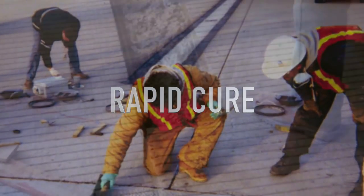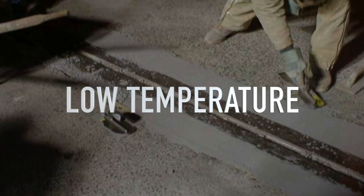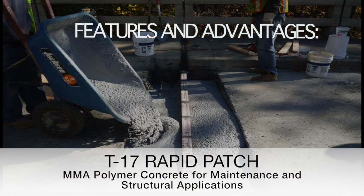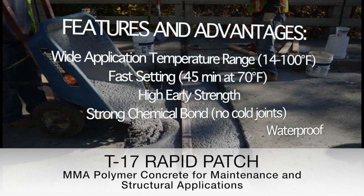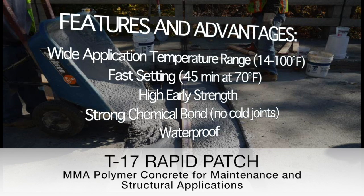Where rapid cure, high strength, low temperature applications are necessary, T17 Rapid Patch is the material chosen by engineers and contractors. It is the only material on the market that can satisfy all these requirements.